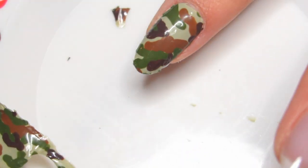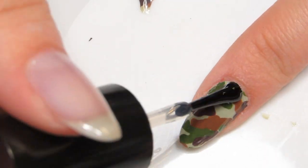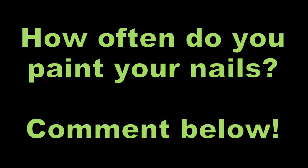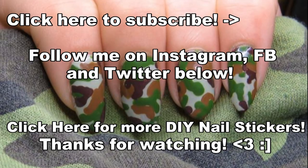For the products I used and links to follow me on social media sites, check the description box below. I'd like to know how often you guys switch up your nail designs, so comment below and let me know. Don't forget to subscribe!